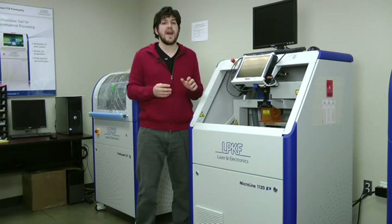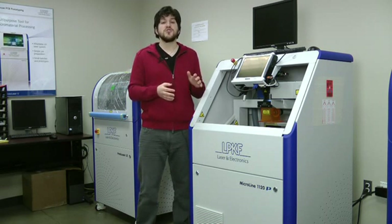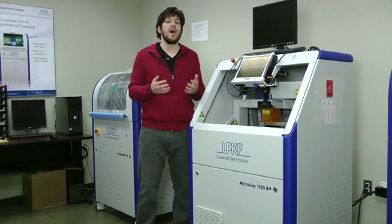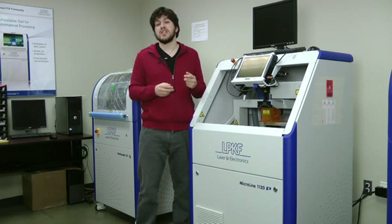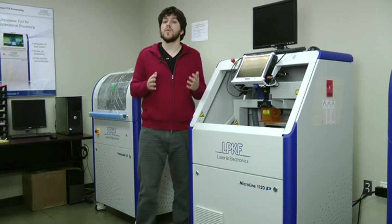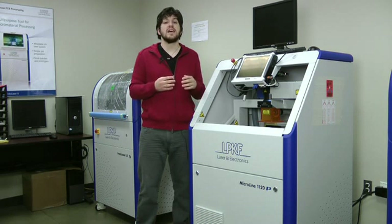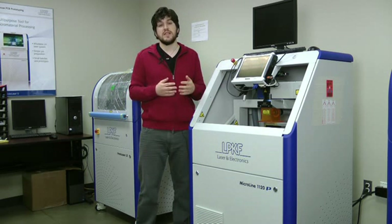All LPKF PCB depaneling systems have the option to be fitted with either a 6 watt laser source or a 12 watt laser source, and this is a new development. So if you're working with a lot of thin PCB material applications such as polyimide, you might want to go with a 6 watt laser source. Or if you're working with thicker applications such as 62 mils thick FR4, you might want to go with the 12 watt laser source.